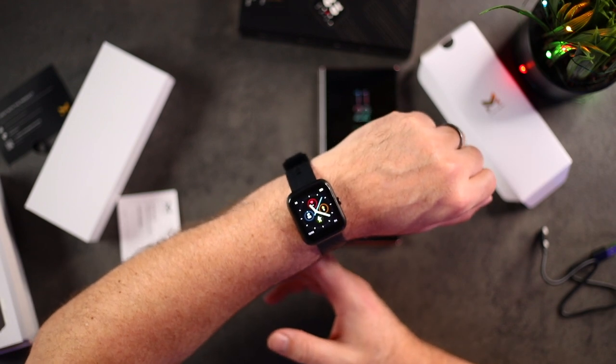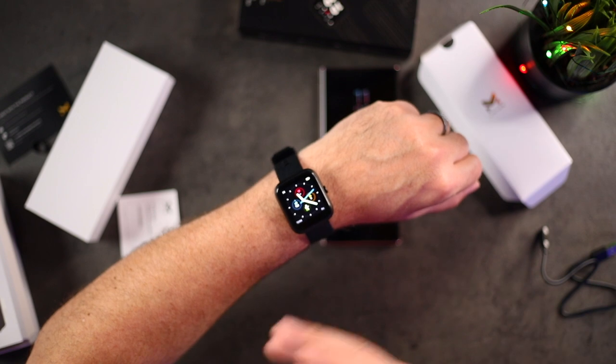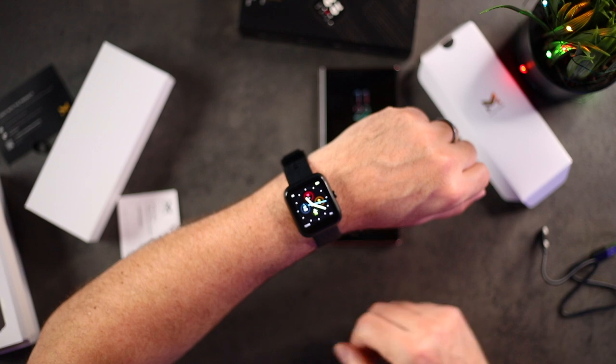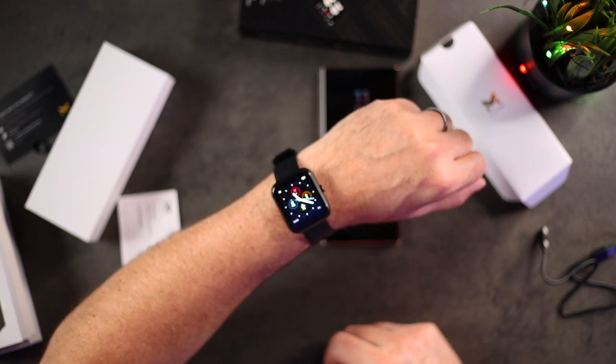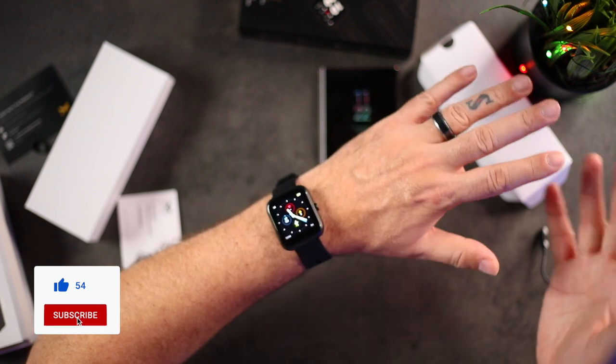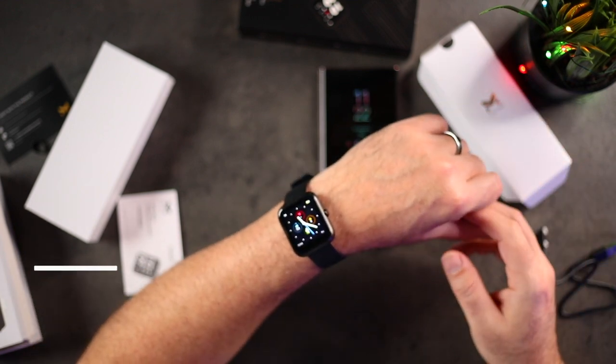I'm going to update the firmware on this. If you guys want to check me out on Instagram, Twitter, or TikTok, I'm always leaving updates on technology that I unbox or review, so check me out there and I'll give you updates. That's going to be it for this one — I hope you guys enjoyed it. If you did, hit the thumbs up below, subscribe if you haven't, and I'll talk to you guys in the next one. Bye.